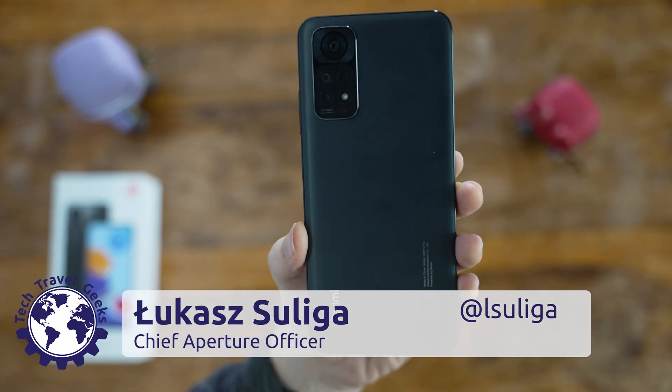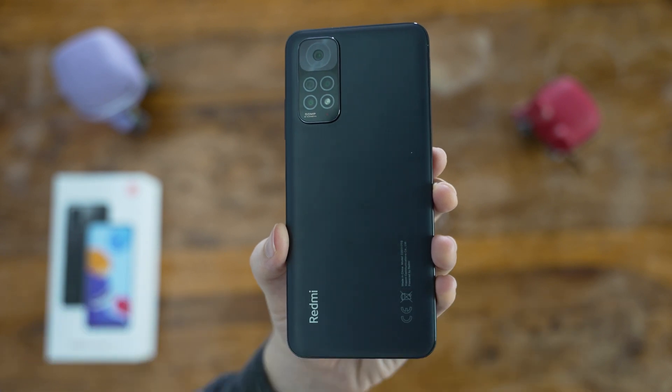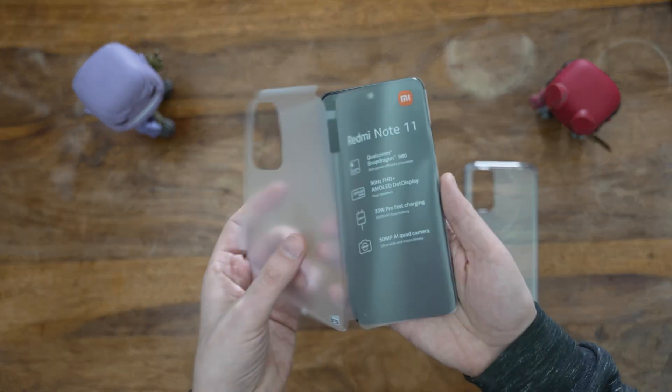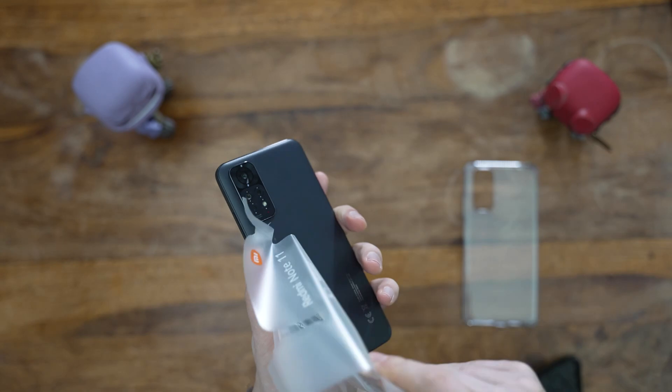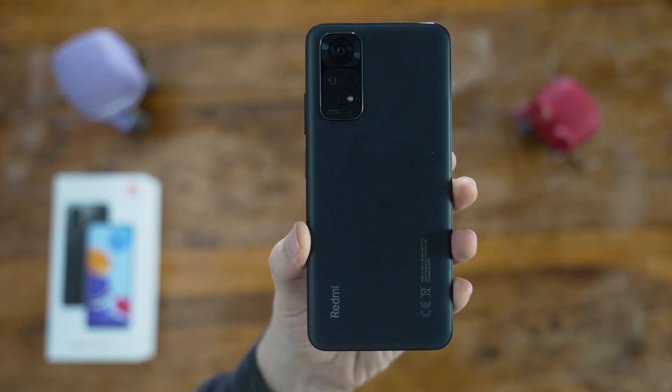Hi there, it's Lukasz for the Tech Travel Geeks, and this is the setup and software experience video for the Xiaomi Redmi Note 11. We've just released our unboxing video the other day, so if you haven't already, make sure to check it out — but today, we'll discuss all things software.